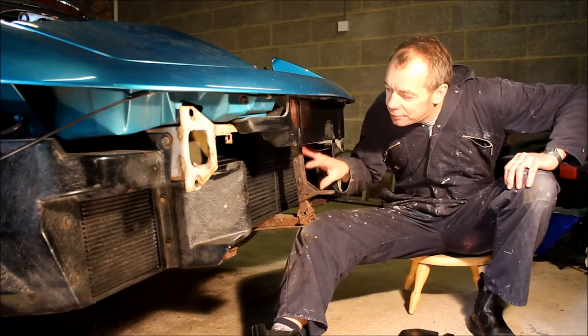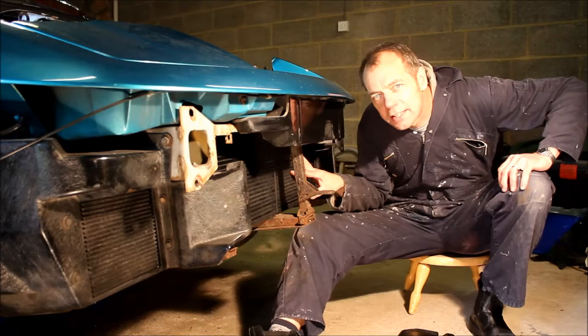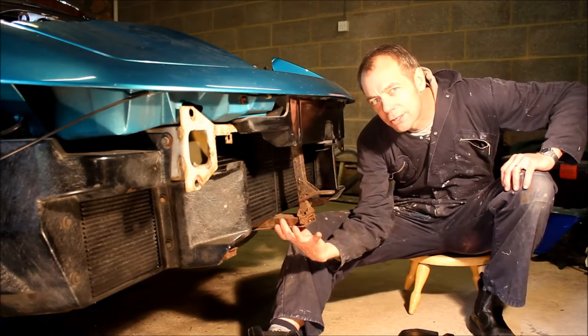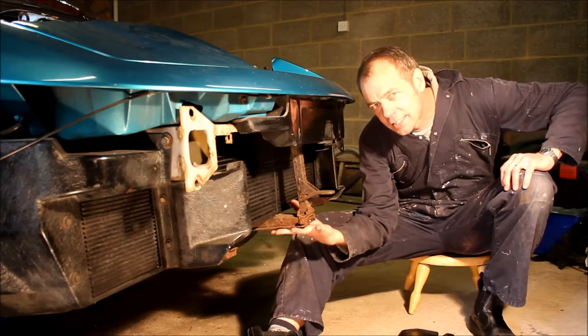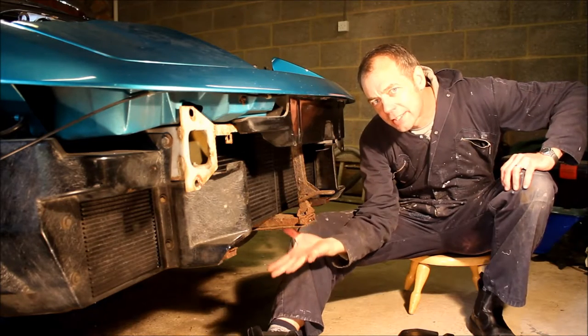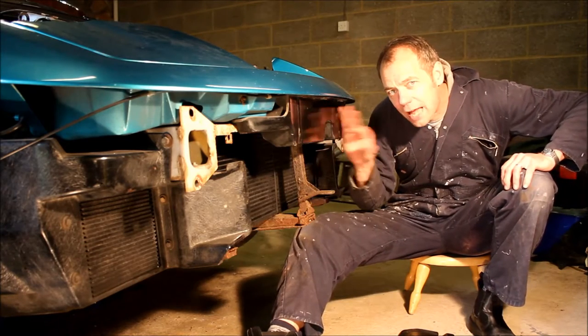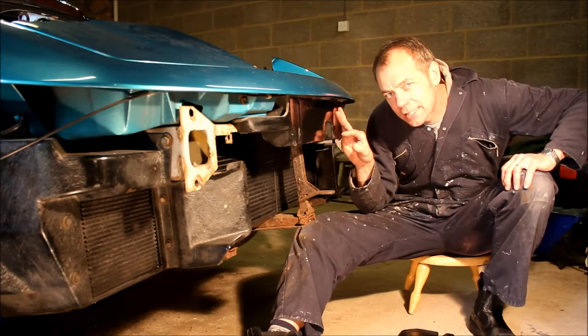Good morning YouTube! Today I'm going to take the radiator off the car, not because there's anything wrong with the radiator particularly, but because the support frame that it's mounted to and which bolts it to the car does tend to go very rusty. I need to get the support frame off the car in order to treat that rust adequately. While I've got the front bumper off the car, now is the time to do this because it makes access a lot easier.